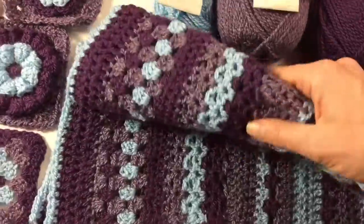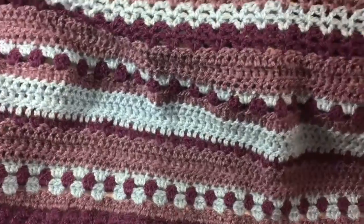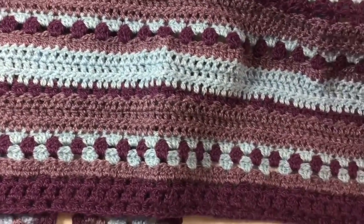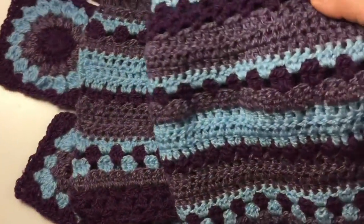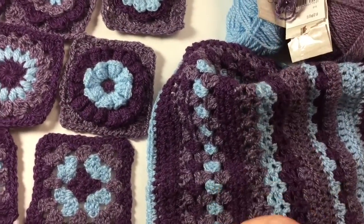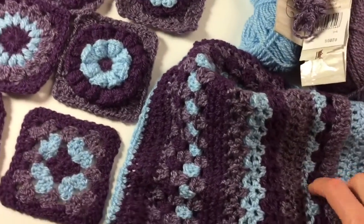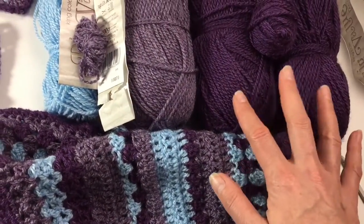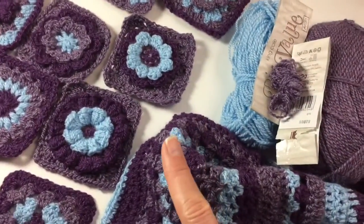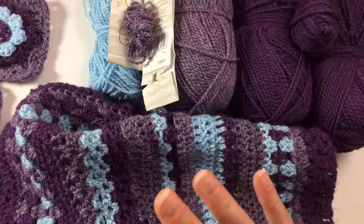This afghan section goes very quickly, and if you want to put just that together as a poncho, that will be a much quicker poncho. I will also be making a tutorial on how I'm going to put it all together — how to make the two rectangles, putting the granny squares together, and then putting the tassels on. I want to put some tassels on, and that's why I've got so much of this yarn — for using in between my granny squares and also for the tassels.